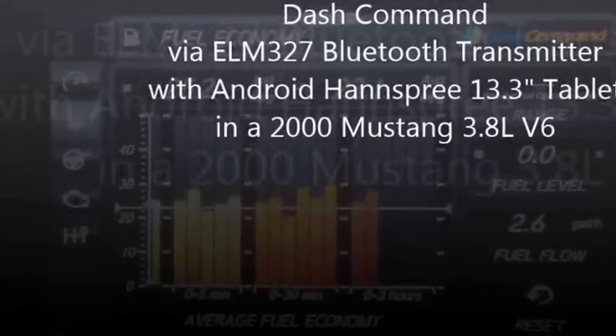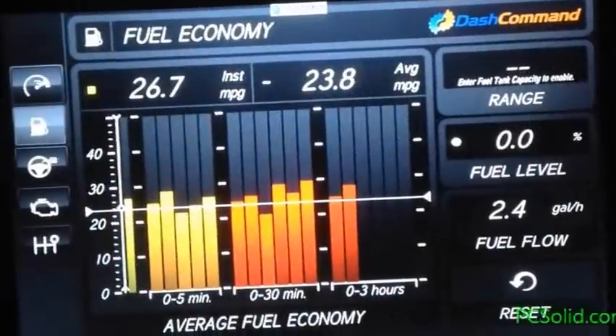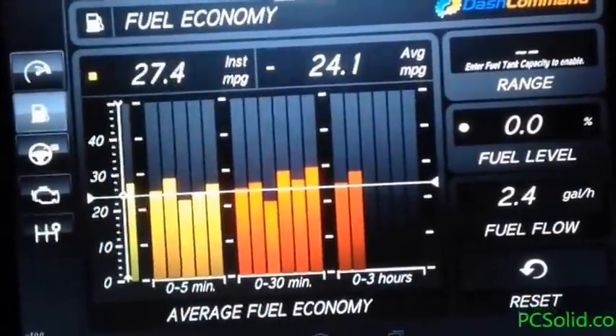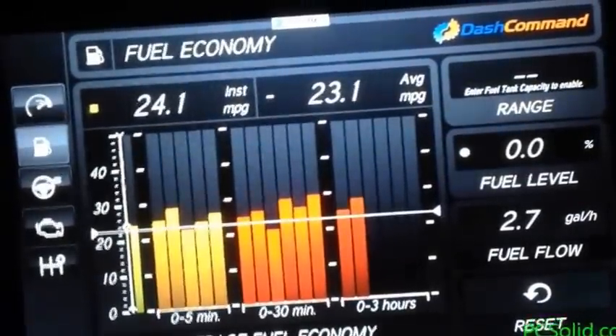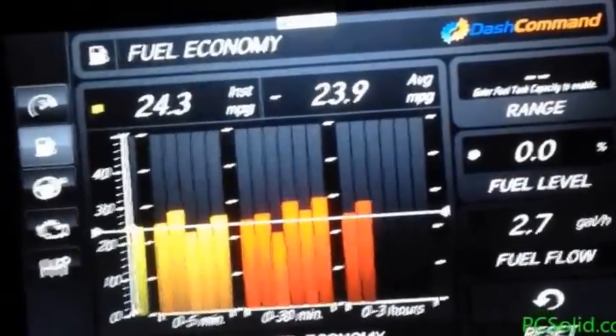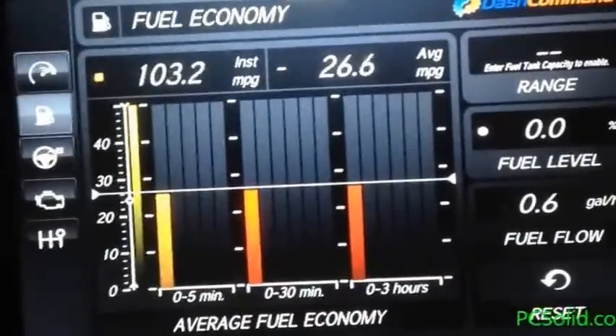This is Dash Command with an ELM327 Bluetooth adapter going to an Android Hansberry 13.3-inch tablet on my Mustang V6. The fuel economy screen shows an average of about 24.6 MPG overall on the highway on trips.